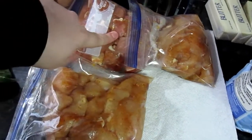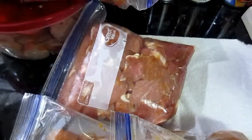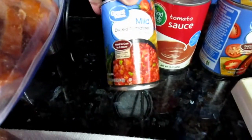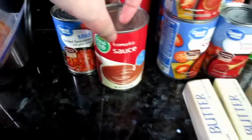This looks like breast, and that's pork back there. One and a half pounds of pork. Rotel — today we're using two cans of Rotel. Tomato sauce — two cans of tomato sauce.